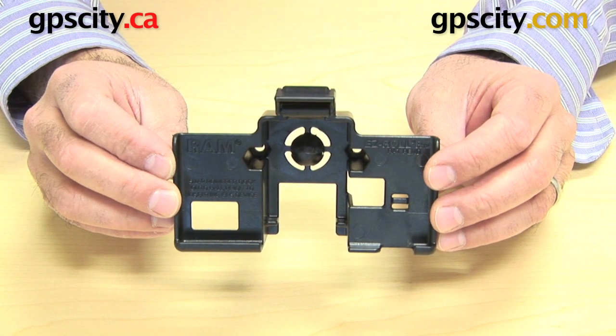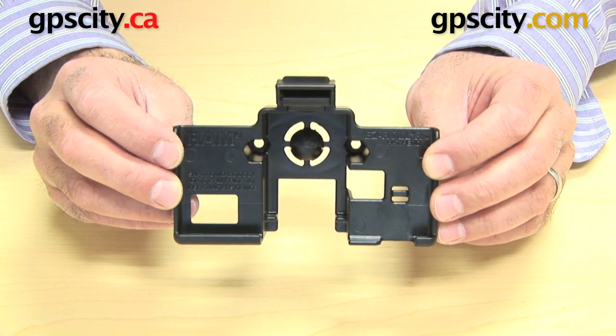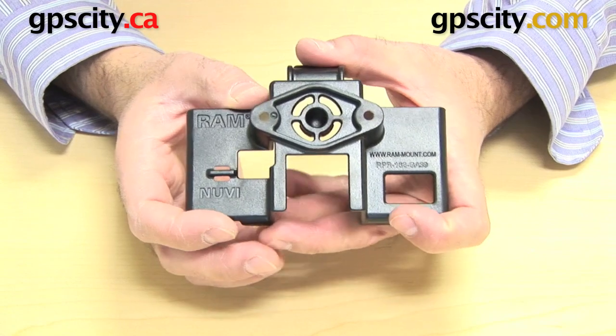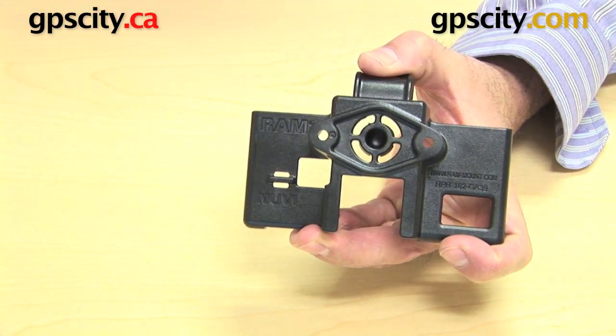I'm going to show you the RAM-HOL-GA39, which is the RAM Mount Custom Cradle for the Garmin Nuvi 3700 Series GPS. First thing I want to do is show you the back of this cradle. You can see here there's a diamond plate shape on the back with two holes. What that's for is connecting this cradle to an existing RAM mount.